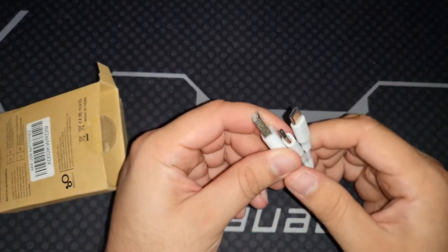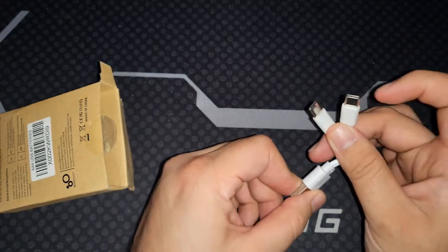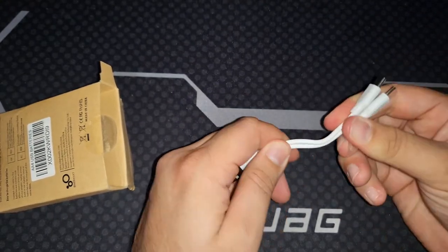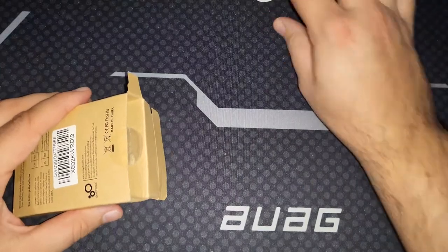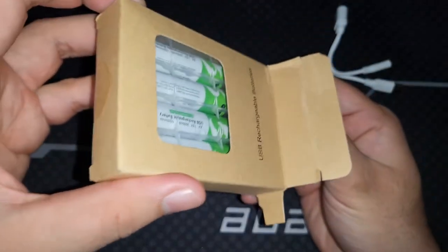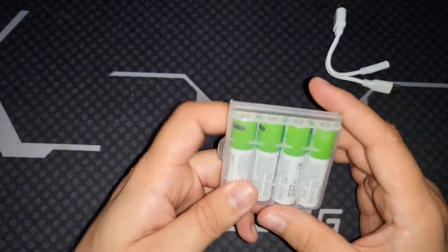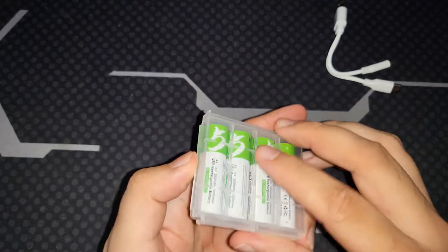I'll open it from here since it's already partially open. Here's the cable — it has two Type-C ports connecting to one Type-A, so you can charge two batteries at once and connect this to a wall charger. There's a little plastic insert — trash — putting that to the side.